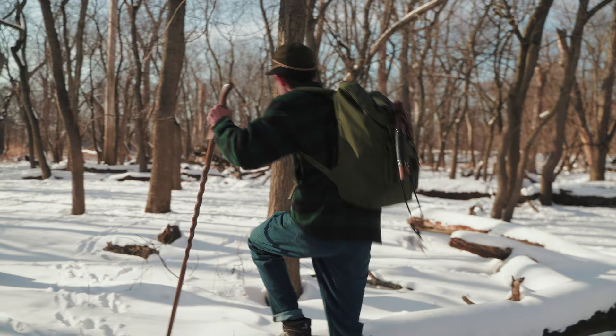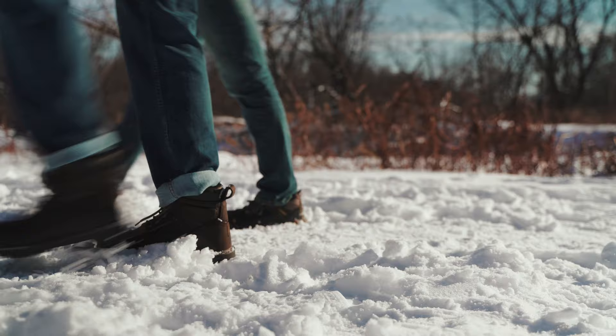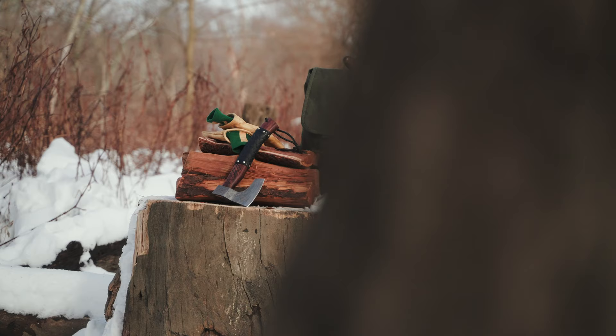Camping is fun, it's exciting, but to do it well, you need a helping hand. That's why we developed the sharpest, most instinctive axe you could imagine — the kind of axe a Viking explorer would travel the world to discover. You don't want to drag a cumbersome woodsman's axe into the woods, and even the best camping knife has its limits. The Viking Camping Axe hits the sweet spot between the two and completes your camping needs.